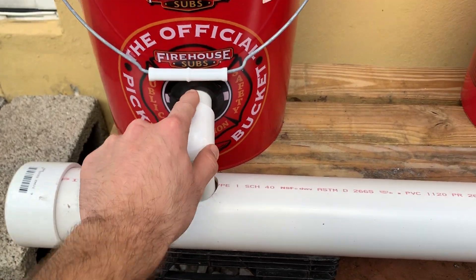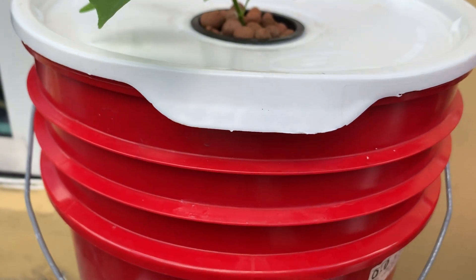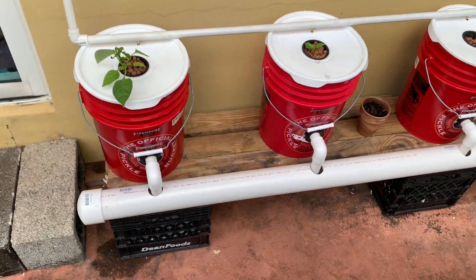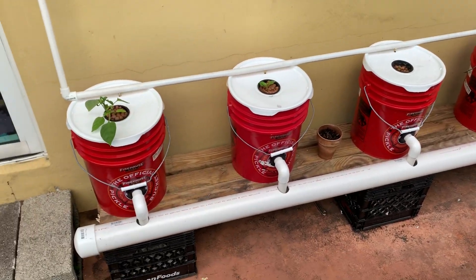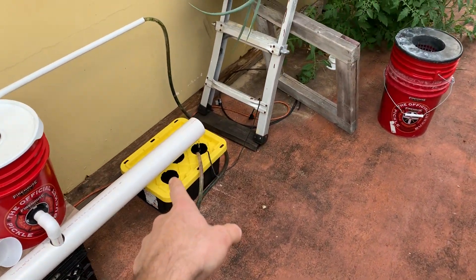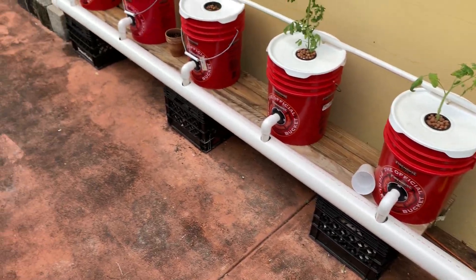For the drain and riser tube, this is one-inch tubing with a one-inch uni-seal. The height is determined by the tube coming up to the bottom of the net cup, so the water level sits at the bottom of the net cup. From there, all five buckets are the same — they drain down into a three-inch PVC tube which flows into the reservoir.